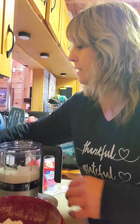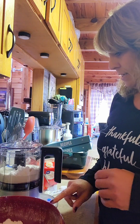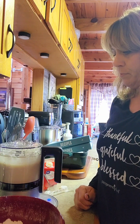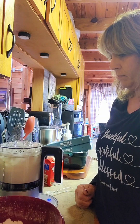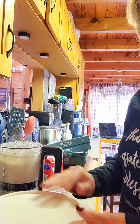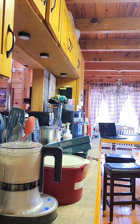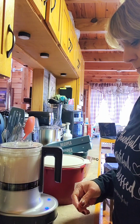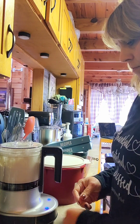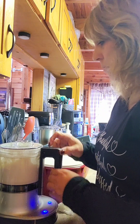I'm just going to plug this in — I forgot to before I turned my camera on. And I'm going to turn it on for about 30 seconds. All right, I think we're done.